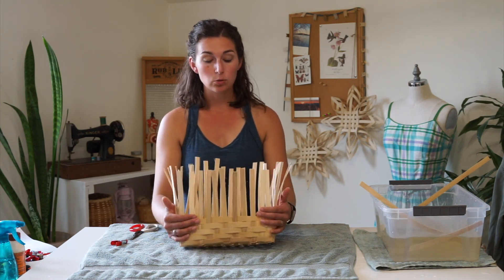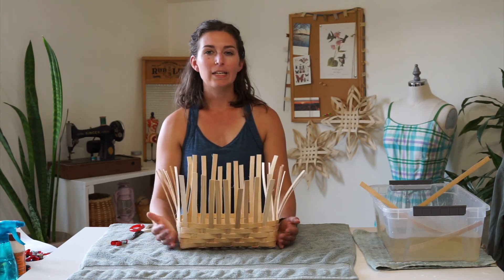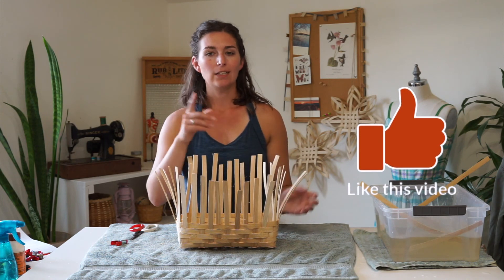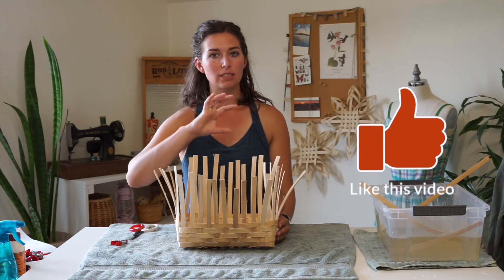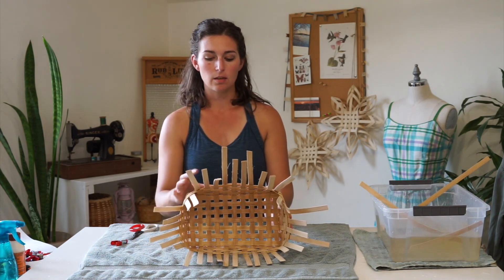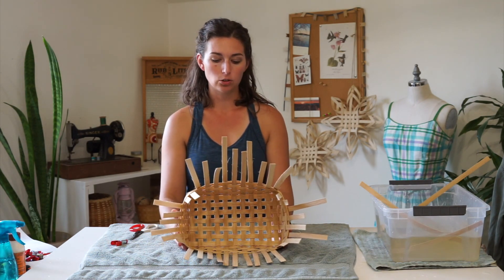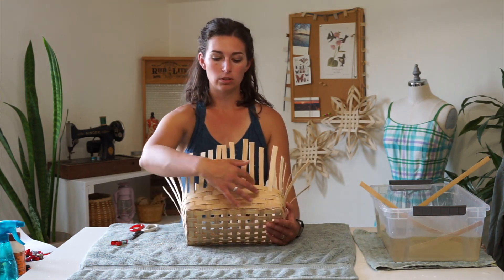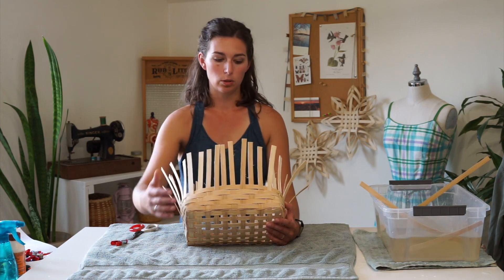I tried the twill weave on a small wall basket and it ended up getting lost because the baskets are narrow and it just has one stake on the sides — you end up not really being able to see the twill weave pattern. I prefer it on a basket like this: a market basket or a rectangular or square bushel basket, where you have more space in the wall to see the stair-step of the twill pattern.